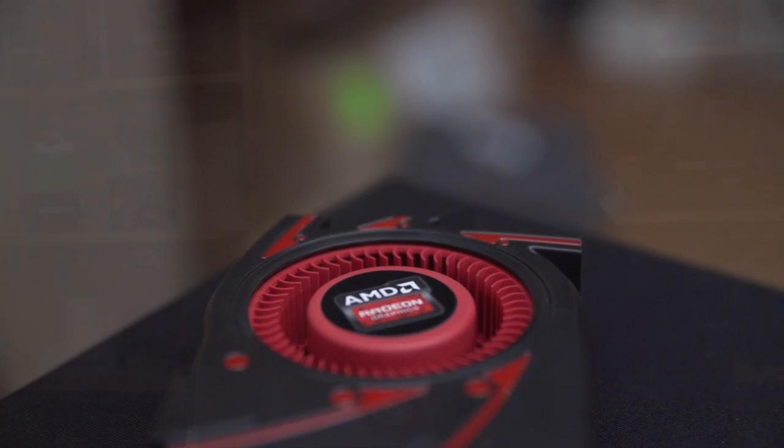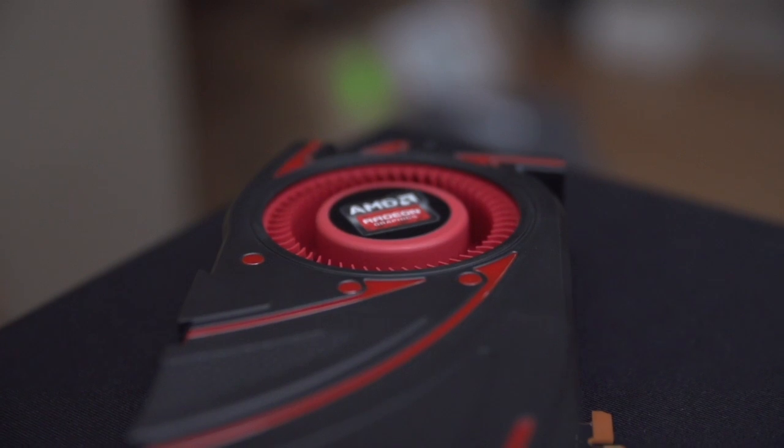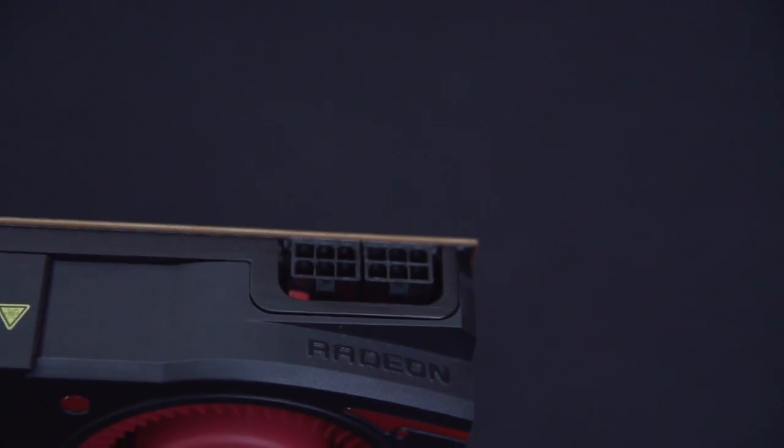Now let's do an overall tour of the card. There's a large 80mm fan in a blower style that's going to exhaust air out the back of the card. We've also got a PCI Express 3.0 16x interface here at the bottom, and the two PCI Express connectors that I showed you before.